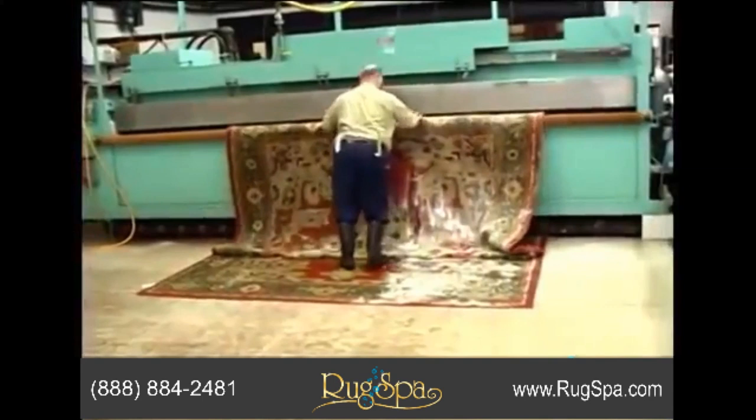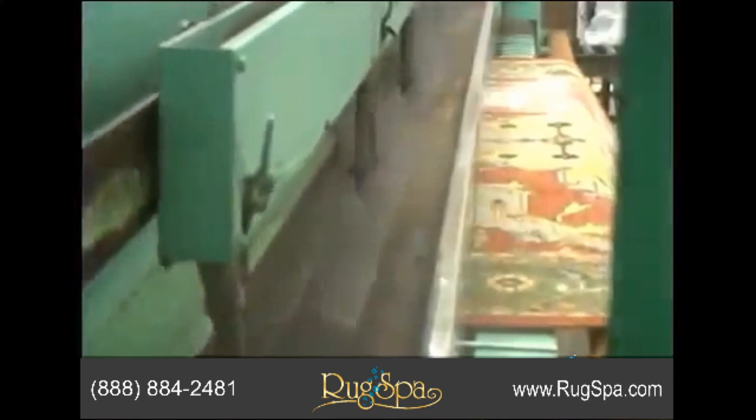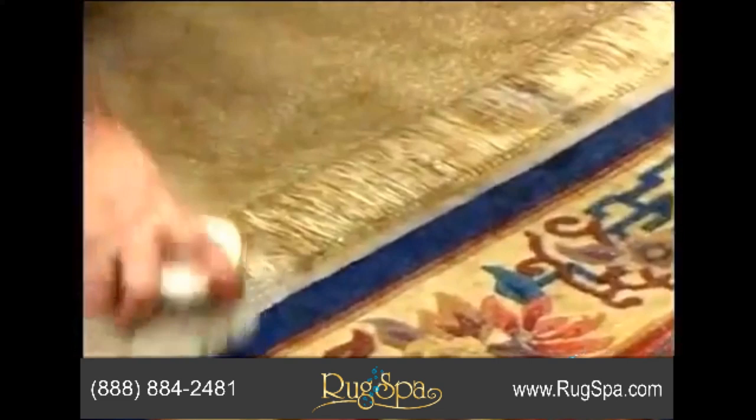Our gentle jet washer works soap detergent completely through your rug. Rug fringes are done by hand, so fringes look brilliantly clean again.